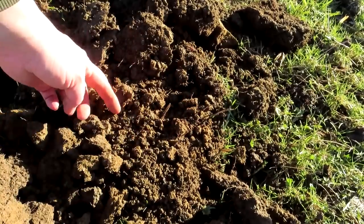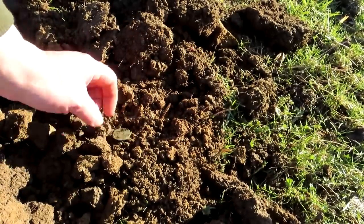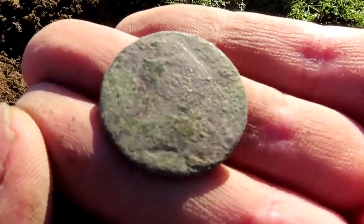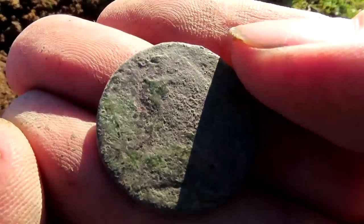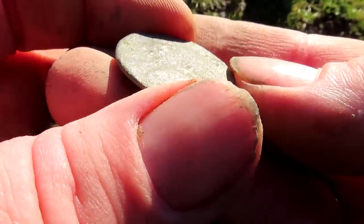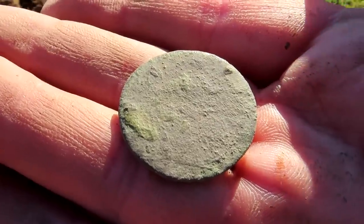I can see an edge - got a coin at last! Hello George, George the Third. I can just about see three eyes up there. George the Third. This side's worse, on to the next.